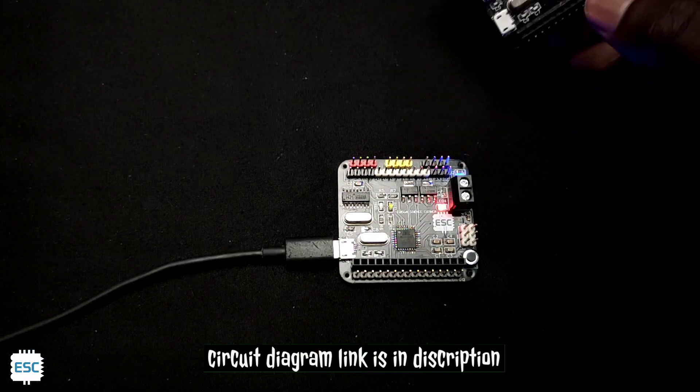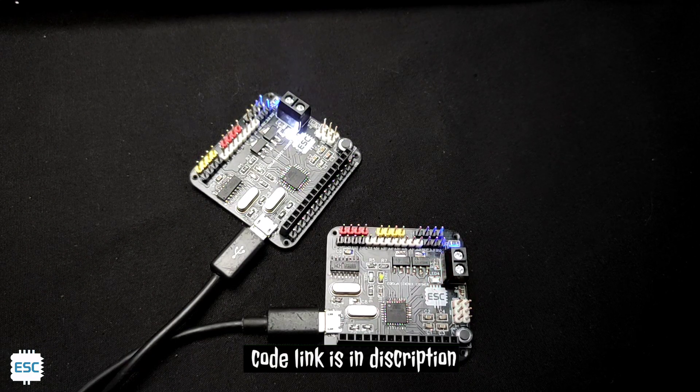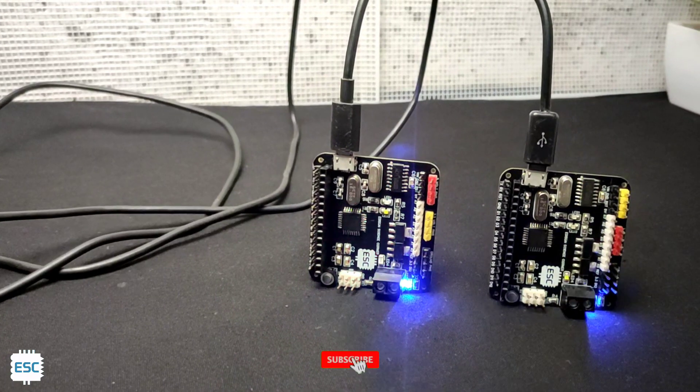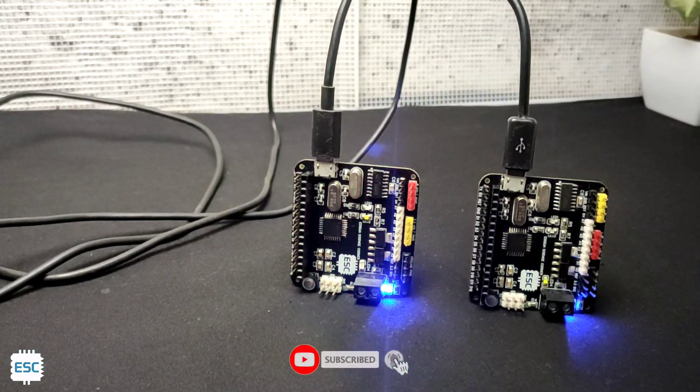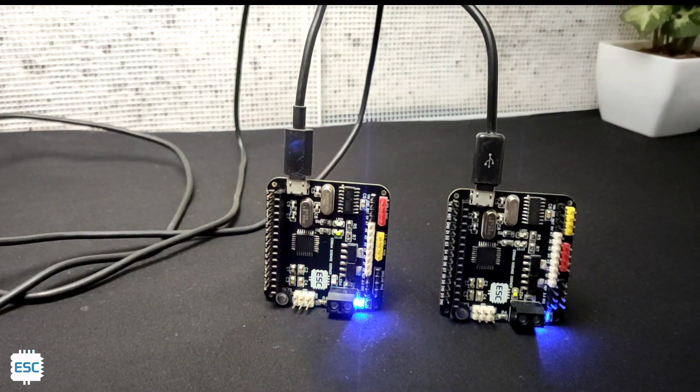So this is how I made my own Arduino. You can download the circuit and Gerber files from my blog. That's all for today — hope you enjoyed and learned something from this video. If so, please like, share, and subscribe. Thanks for watching, I will see you next time.